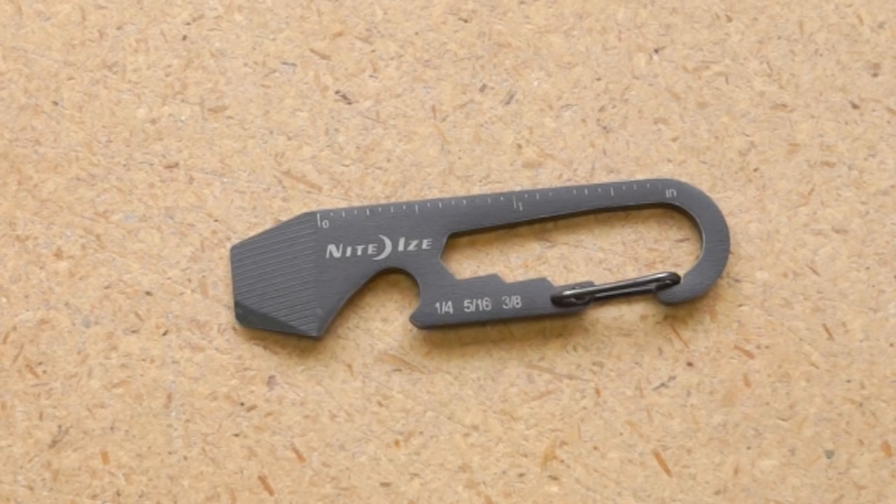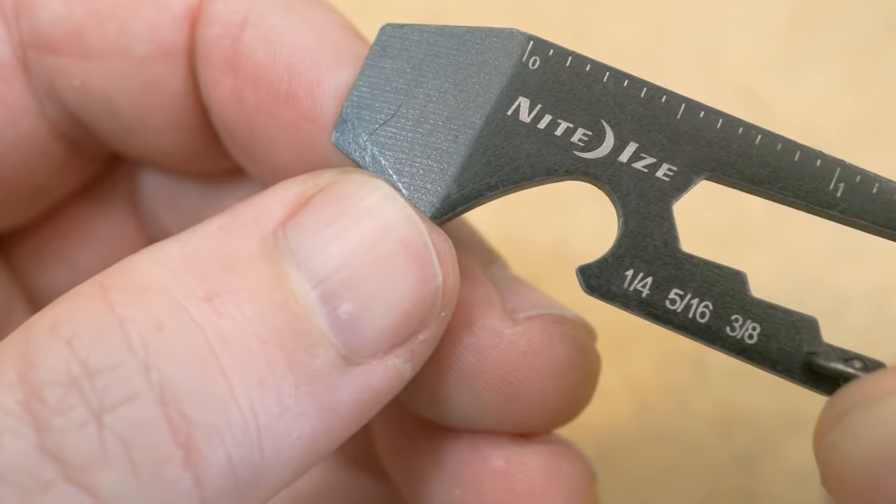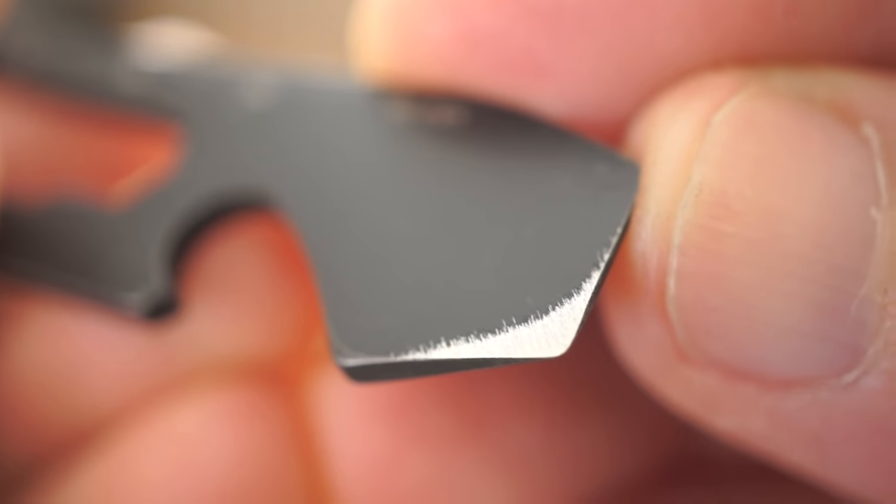It has an edge on it that's sharp enough to get through packing tape, but not so sharp that it pokes me or damages my pocket. I did sand it down a little bit for a slightly sharper edge though.